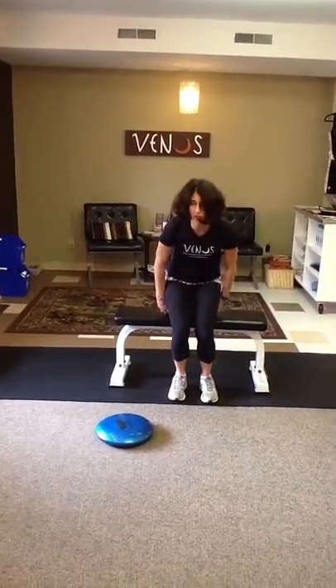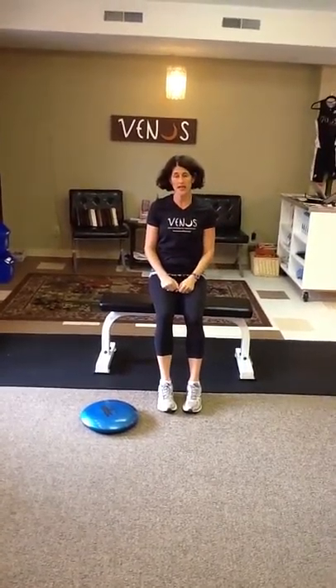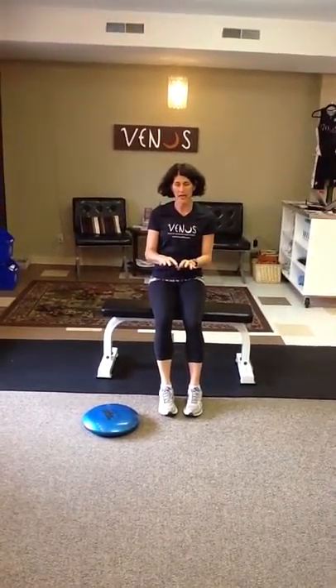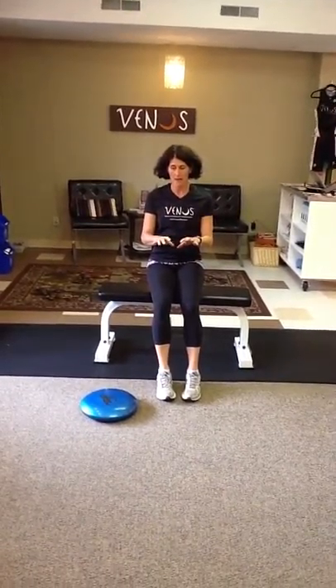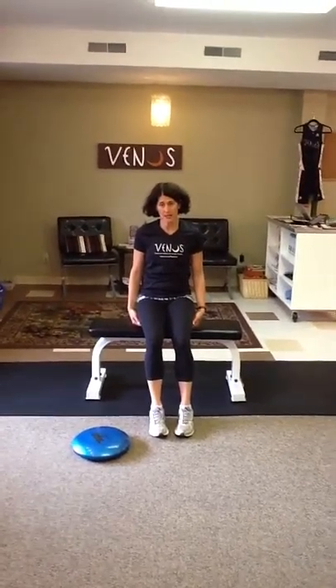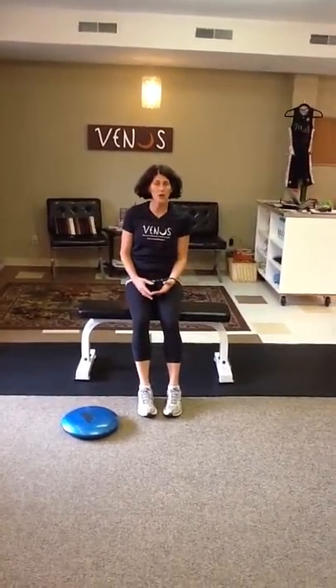You can just put it on your chair and sit on it. This raises you up a little bit, so if you're using it at your desk, you'll want to lower your chair a little bit so you're more comfortable. A lot of kids really like to sit on this if they have a difficult time focusing during homework or dinner.